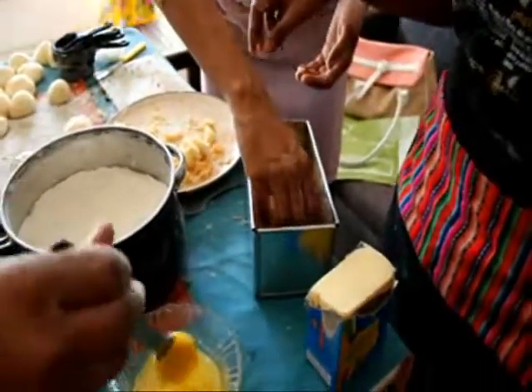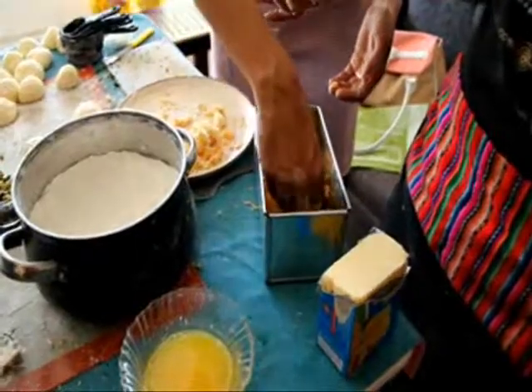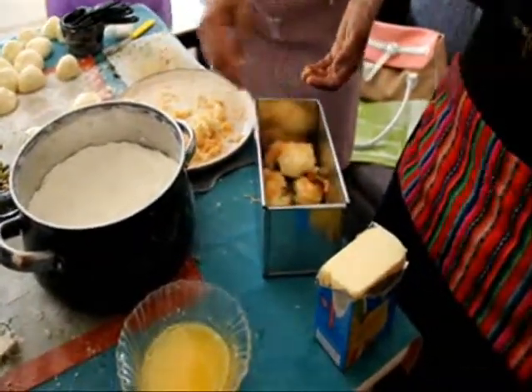You can be less generous with your cheese or we'll have to grate some more, which is fine. We can be less generous — this is enough cheese.